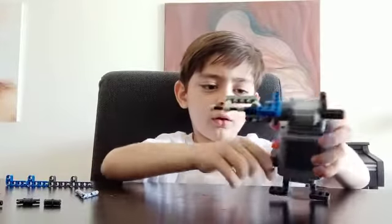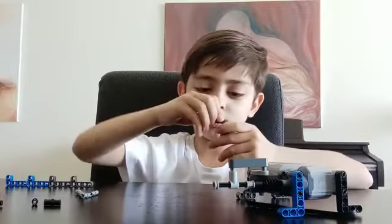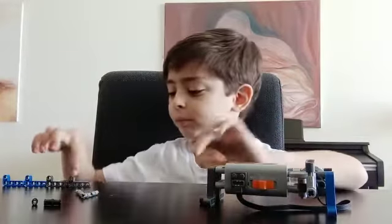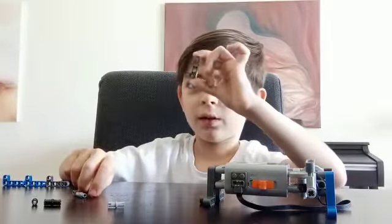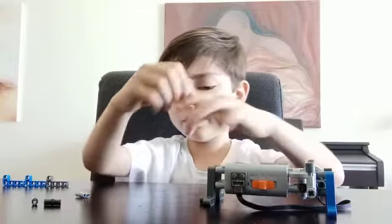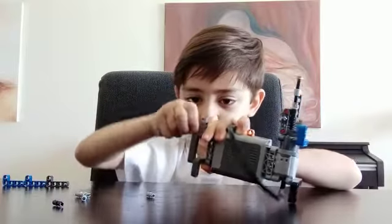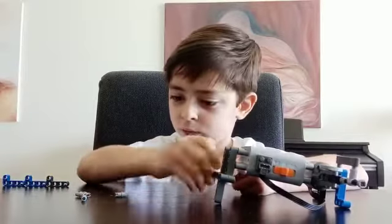Now it's time to use this one-by-five left arm. You will only add it down over here. But we're still not finished. We need to put this five-hole piece — I thought it was three or four holes, then I found out it's five holes. Like this.